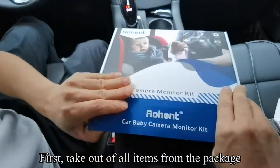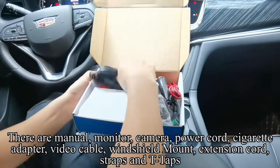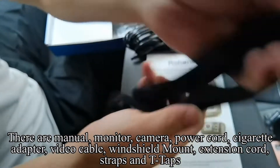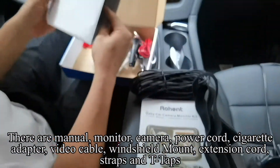First, take out all items from the package. There are a manual, monitor, camera, power cord, cigarette adapter, video cable, windshield mount, extension cord, straps, and T-taps.